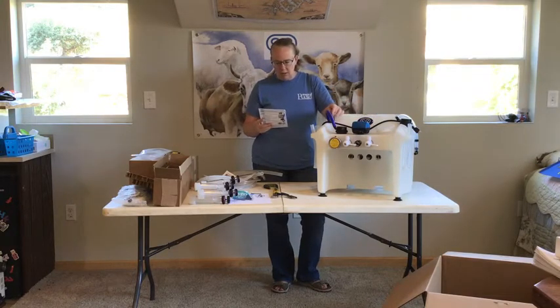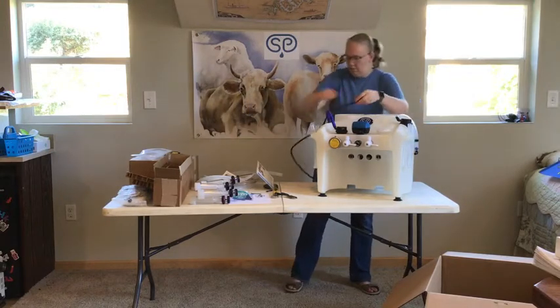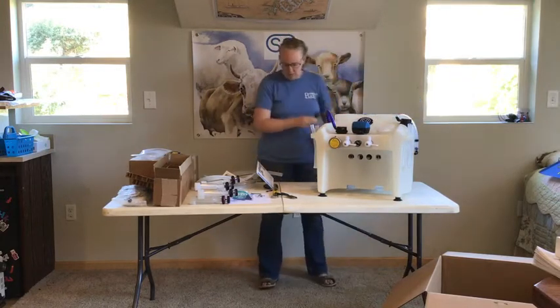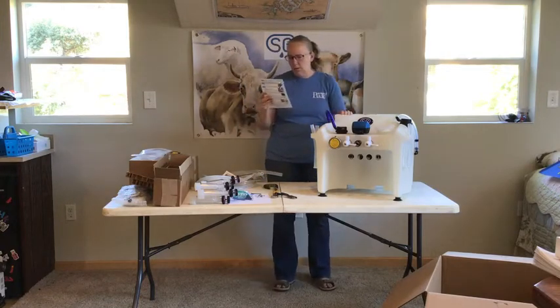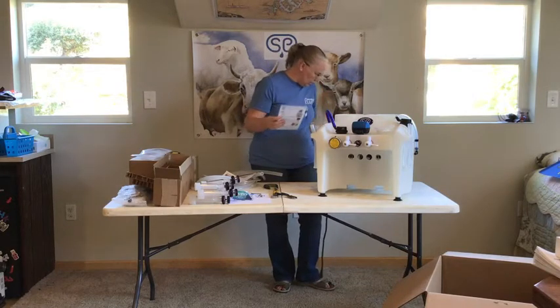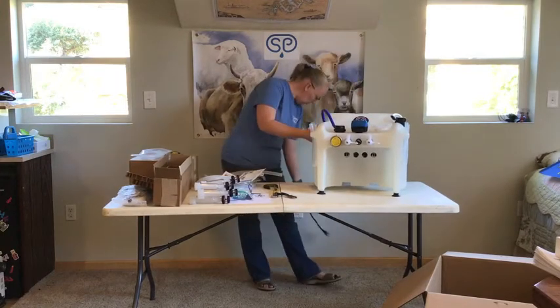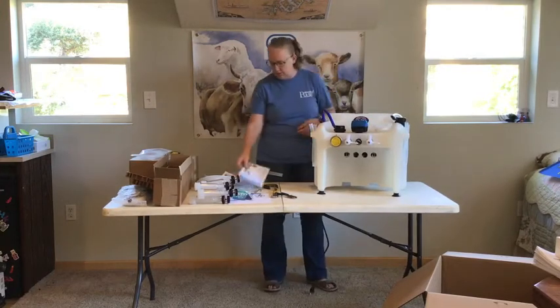The milker will need to be plugged into a 110-volt grounded outlet. It must be used in a dry location, placed on a flat level surface, a high-capacity cart, or mounted to a wall — see the user guide for mounting instructions. Right now we're just going to set it up on this table here, and we've got enough room to plug into an outlet.